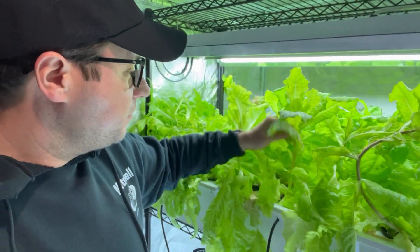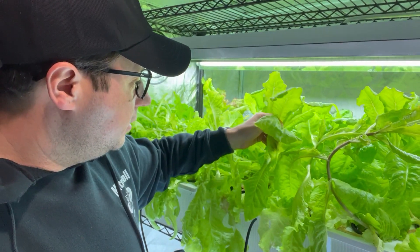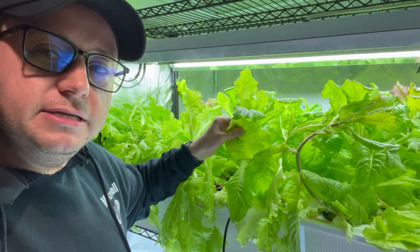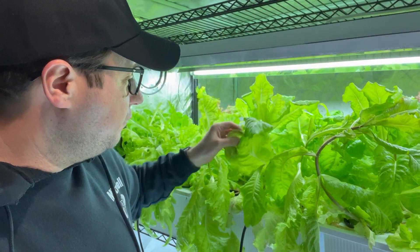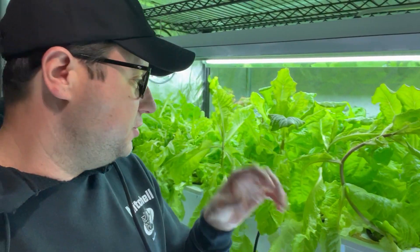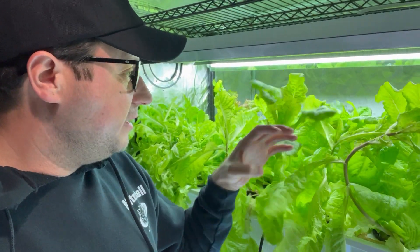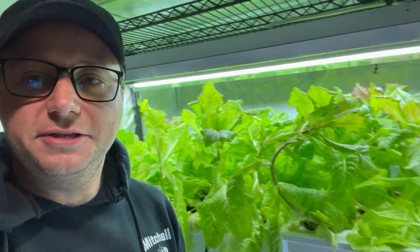These leaves are perfect for some nice tacos. What I like to do is use them like lettuce wraps — but it's not really a wrap because you just put whatever your choice of protein inside the leaf, roll it up, and consume it that way. I'm pretty excited about it.